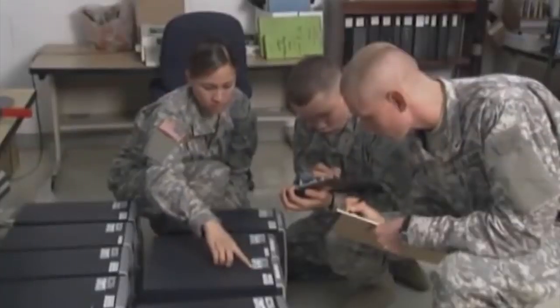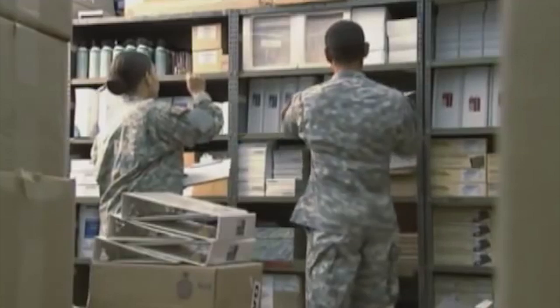The job duties of the unit supply specialist include things like receiving, inventory, and unit issue. Some 92 Yankees will also work in an arms room.